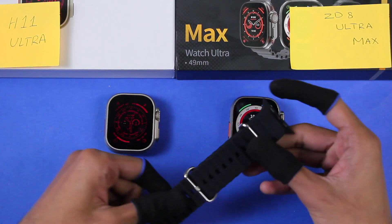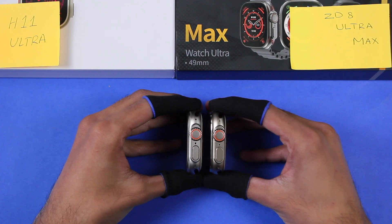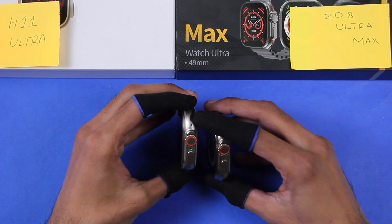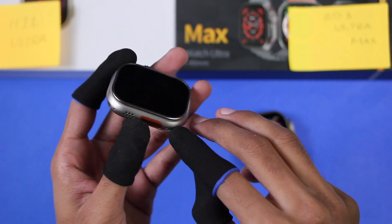In the boxes of both smartwatches we get the ocean straps, the wireless charger, and the user manual. Both smartwatches come in 49mm size, and I think the color of the H11 Ultra resembles more the original Apple Watch Ultra — it is really hard to make it visible in the video.